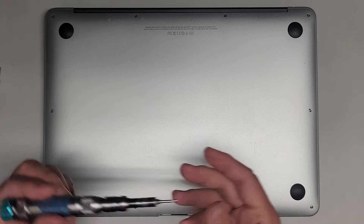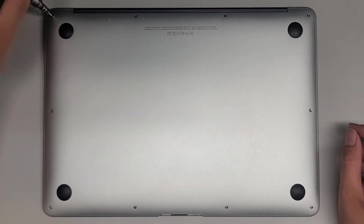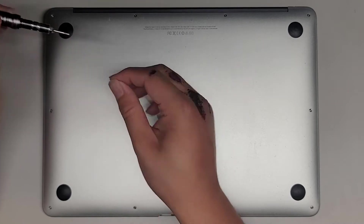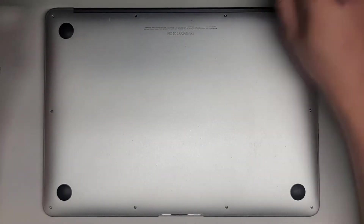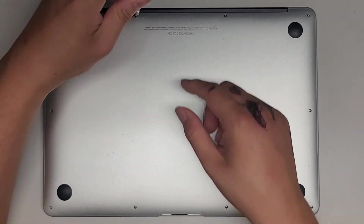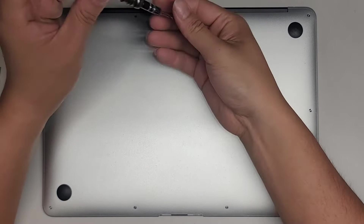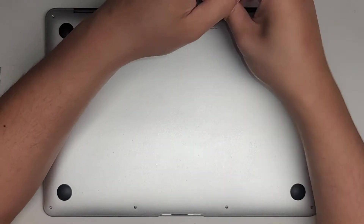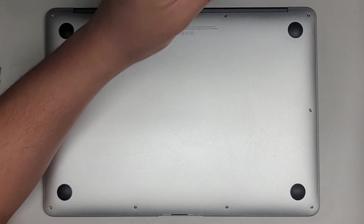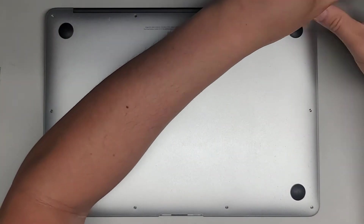First we're going to use the Pentalobe 1.2 or P5 screwdriver and remove all the screws. You want to keep all the screws in order because they are different size, shape, and length. I put the flat side down on my desk in the pattern I remove them — this rectangular pattern. The middle two back here are much longer than the rest, but even though the others all look exactly the same, it's always a good idea to keep them in order.